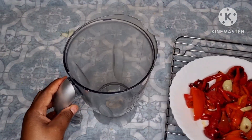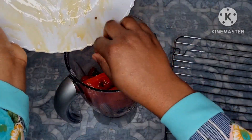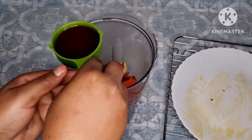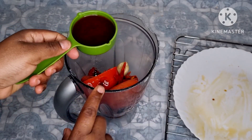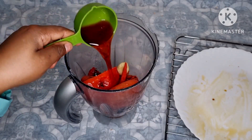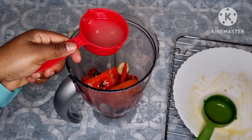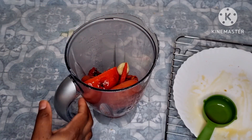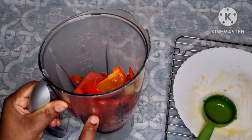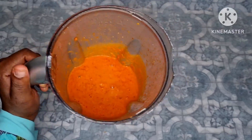Now I'm going to transfer this into the blender. I'm going to add the vinegar to ease our blending process, and a little bit of lemon juice — I'll add more if I need. Now let me just blend this. I'm done blending. So this is how it looks like.